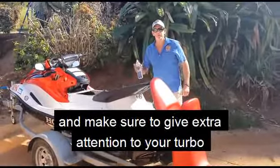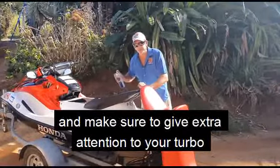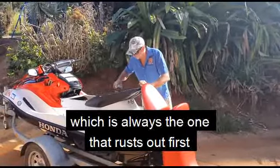And make sure to pay extra attention to your turbo, which is the one that always rusts out first.